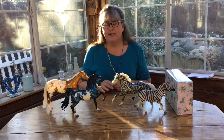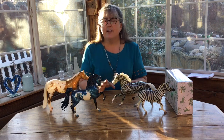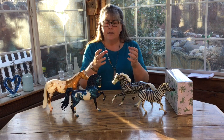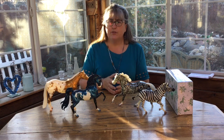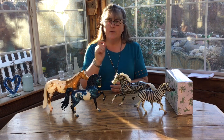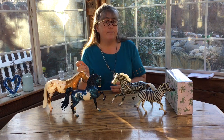Breyer has done lots of decorator colors over the years. These I want to talk about are kind of variations on that core theme. Collectors love decorators, and so Breyer wants to produce more of what we love so that we will buy them. So they thought, let's take those decorator colors and do a little something different with them.